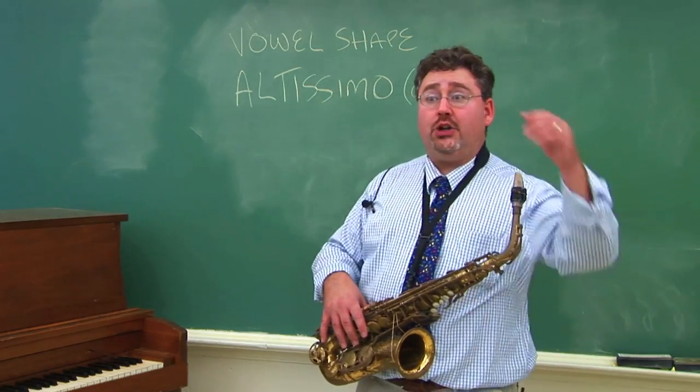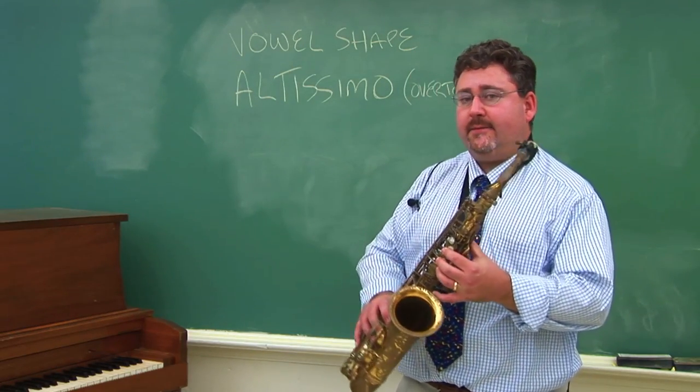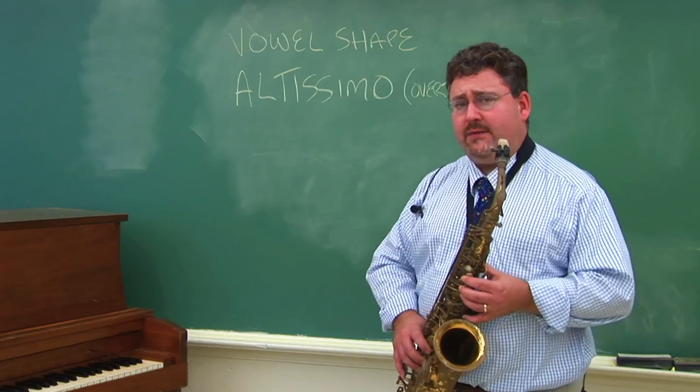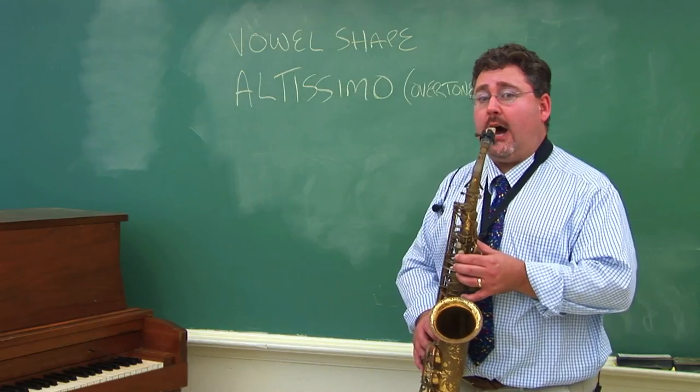Overtones are where you play the wrong note on a fingering. For example, if you finger low B flat but don't play low B flat, the first note you'll want to try to play is the third line B flat. For this you'll say 'ah.'